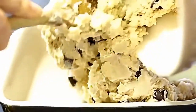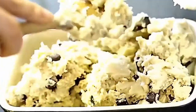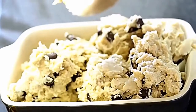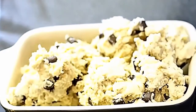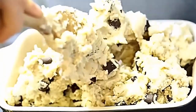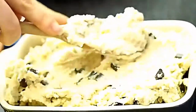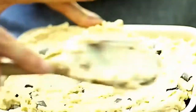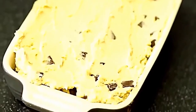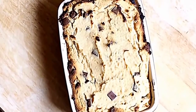Pour the dough into your ovenproof dish — I'm using about a seven-inch Le Creuset dish, but a bigger one or a brownie tin would work too. Spread it evenly with a wooden spoon until it's nice and smooth. Pop the dough into the oven for about 12 to 15 minutes — keep an eye on it. You want it to be nice and brown around the edges but still a little raw in the middle.